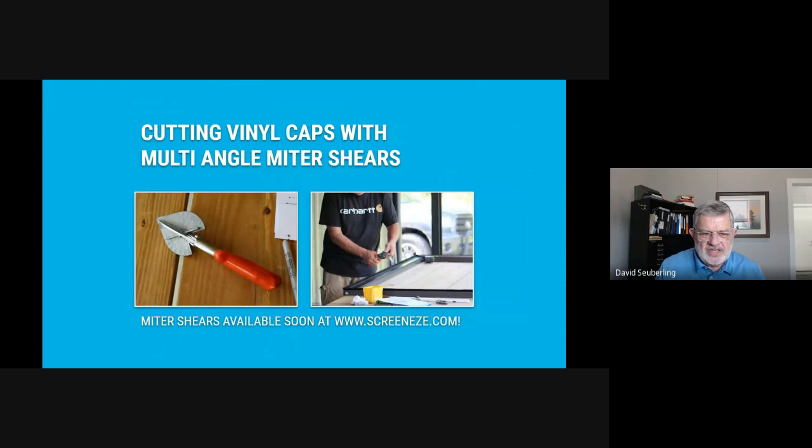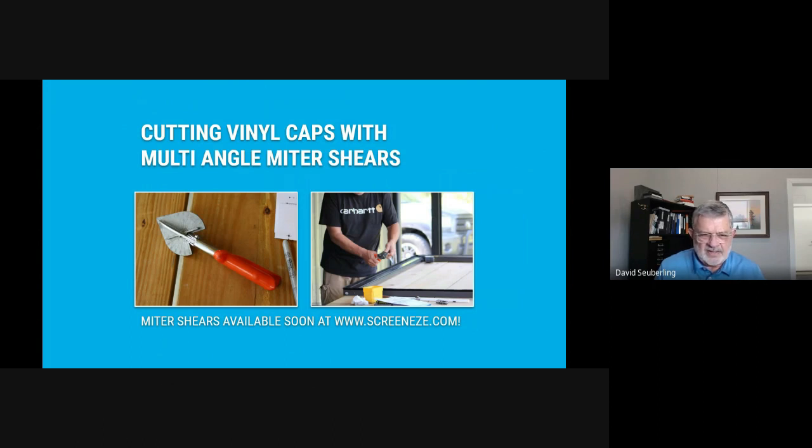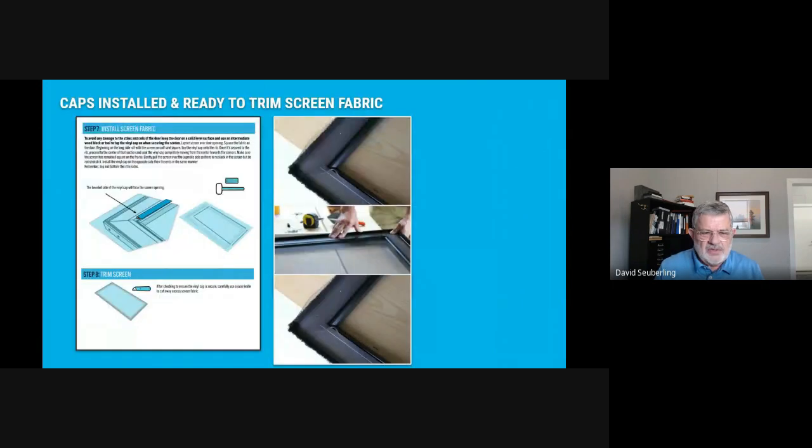There's a tool available soon that's great for cutting the vinyl, giving a really accurate cut — that's important. The cap is PVC, which grows and shrinks according to the weather. We give you dimensions to cut the length to, but take the temperature into consideration when cutting. If it's freezing cold, the PVC is about as short as it will contract to; if it's really hot, it's probably as long as it'll ever be.